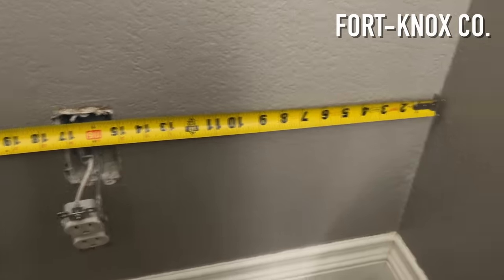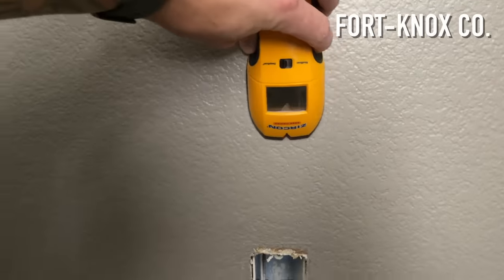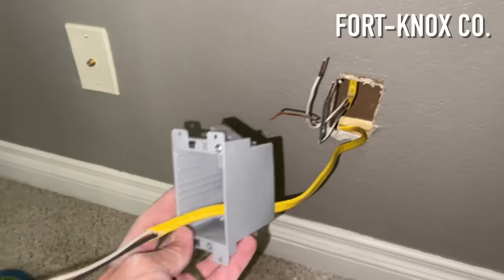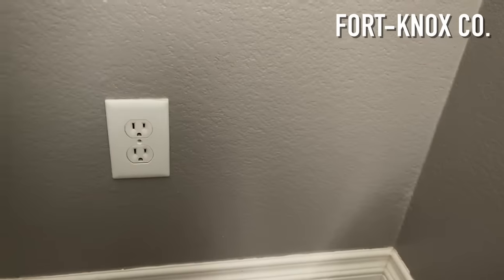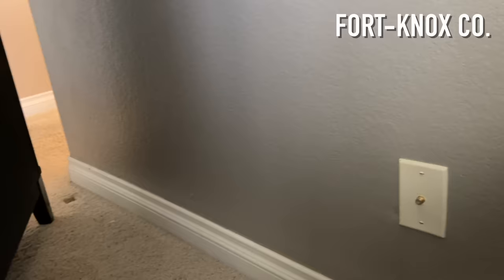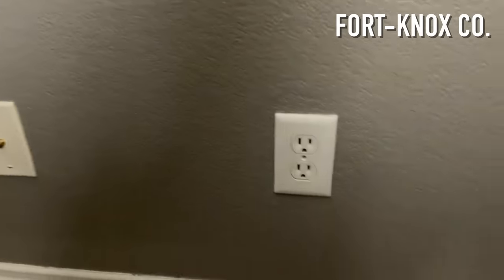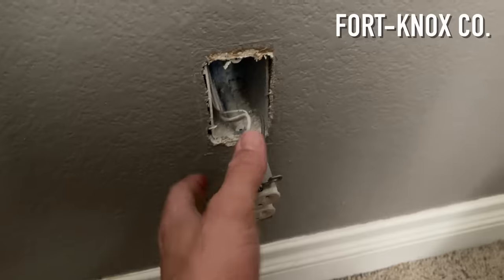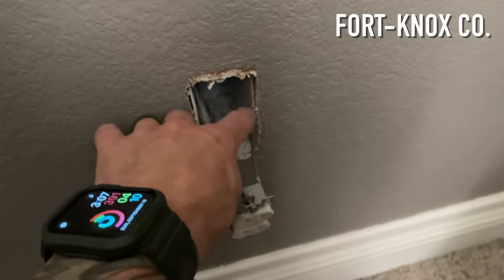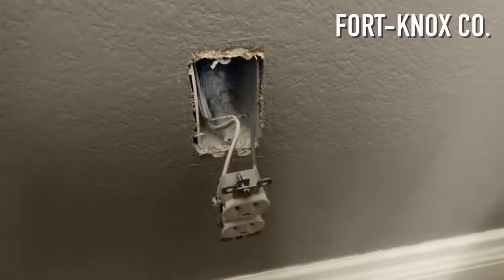One of the first things you want to do is locate a nearby power source, hopefully on one of the adjacent walls to the bathroom. Once you do that, you're going to want to turn the breaker off, which you should always do when doing electrical work. That way you can actually handle the outlet and everything moving forward without worrying about shocking yourself.